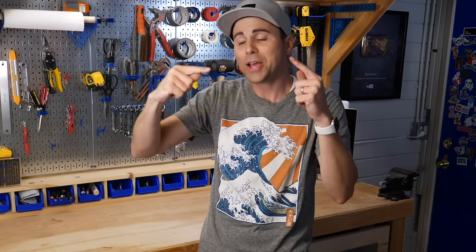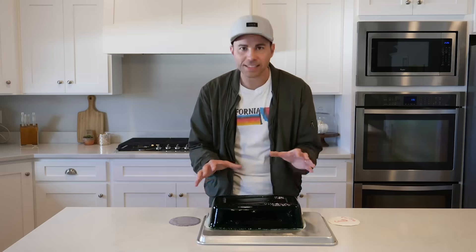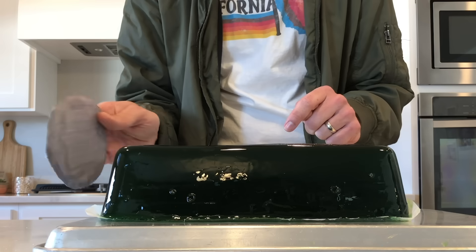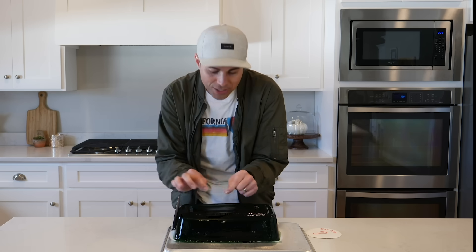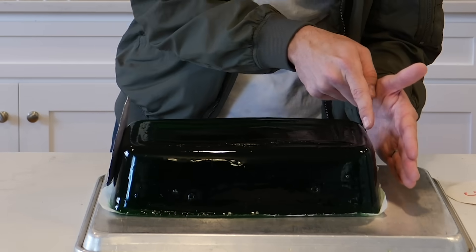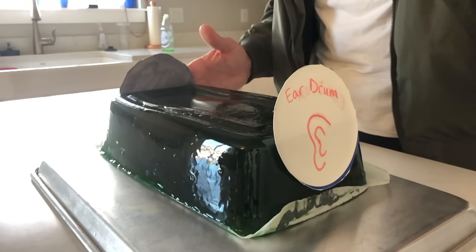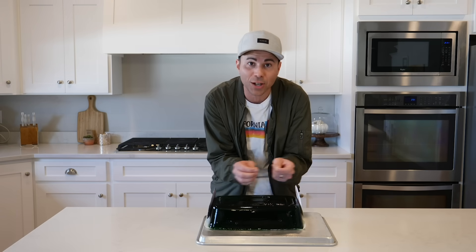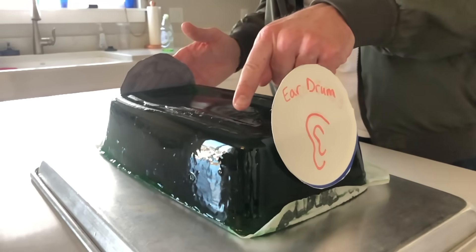But before we fire it, we need to first talk about how hearing works and what I eventually learned about why horns have that curved shape. Let's say this jello block represents a volume of air molecules. If that horn diaphragm hits the jello molecules over here, there's a chain reaction of jello molecules crashing into each other until finally you see movement on the other side of the jello block. And this is where your eardrum is — it moves back and forth at the same rate as the horn diaphragm because of all these collisions of the jello molecules in between. This is called a pressure wave and it's how sound travels through air.